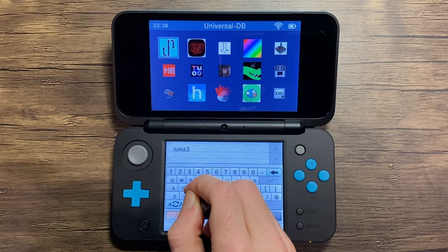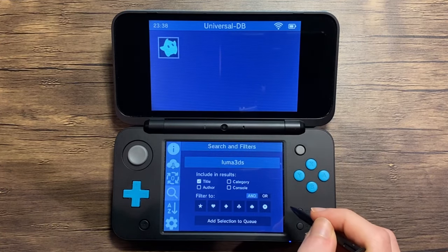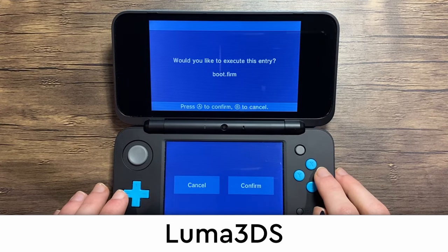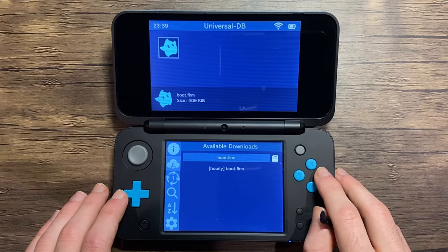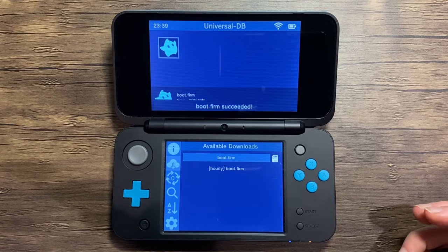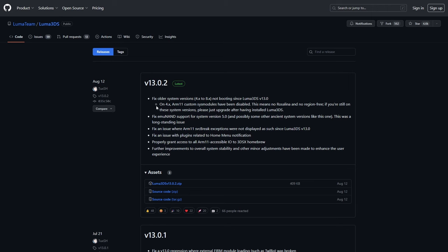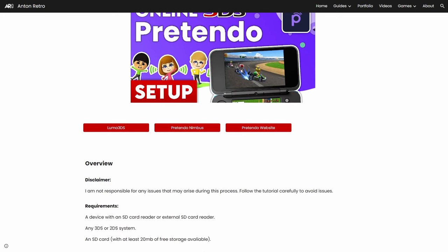I recommend that you have the latest version of Luma 3DS. You can check for new updates and update it within the Universal Updater by typing in Luma 3DS, and select the boot.firm option. Alternate firmwares may have issues with Pretendo, so I recommend you use the official one. You can also download it through the official GitHub, which you can find on my website down below.